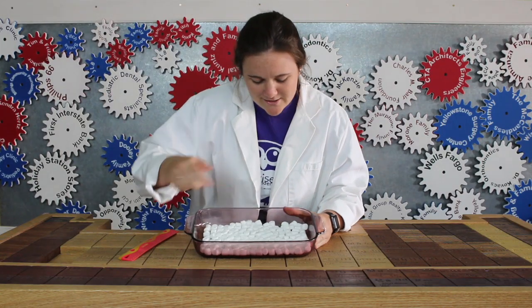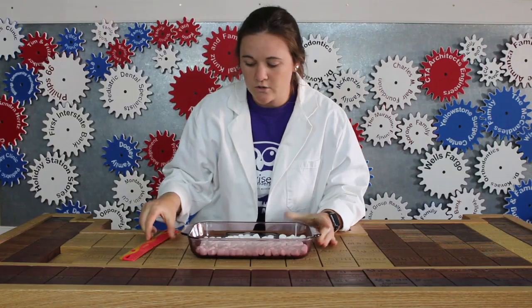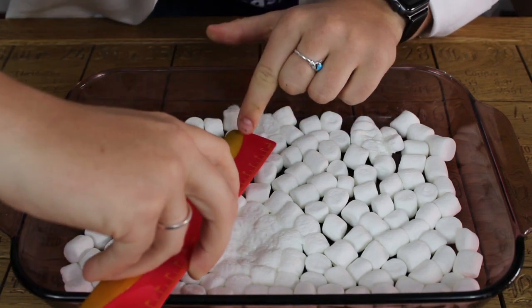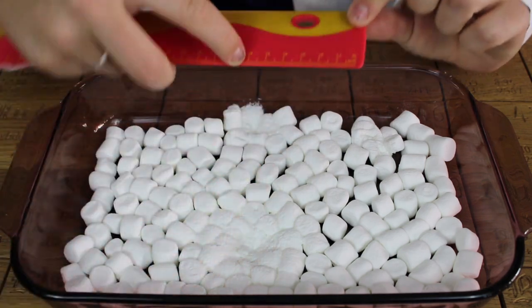Look at how the marshmallows have begun to melt in just a few different spots. Using the ruler, you should measure the distance between each, and you should notice that you're getting the same distance each time. I got 6.1 centimeters.